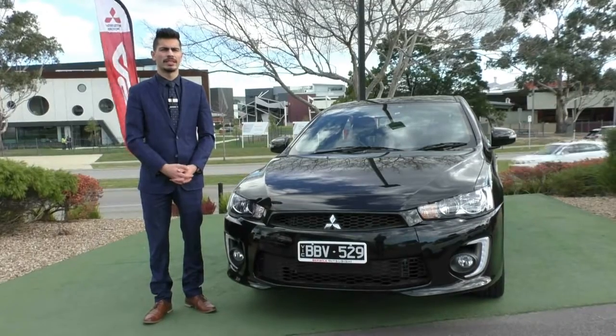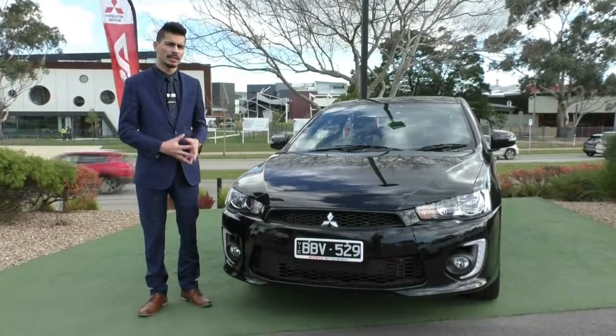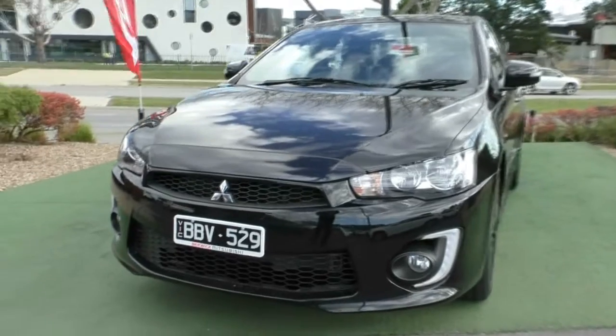Welcome to Berwick Mitsubishi. My name is Jamie and today I'm going to give you a full walk-around video on this 2017 Mitsubishi Lancer Black Edition. We'll start off at the front of the car and run you through some of the features and also some of the things that are included in the Black Edition package.